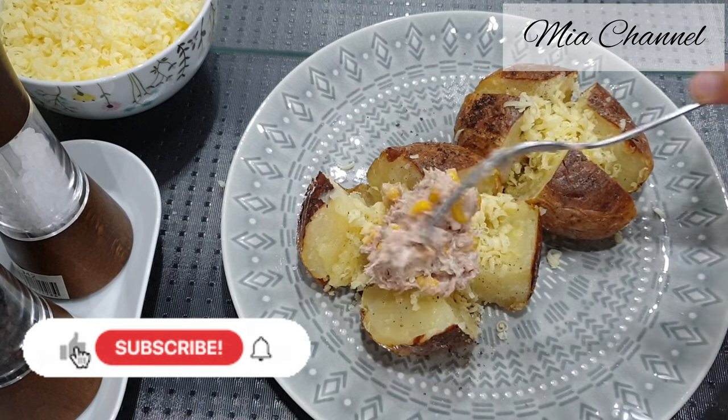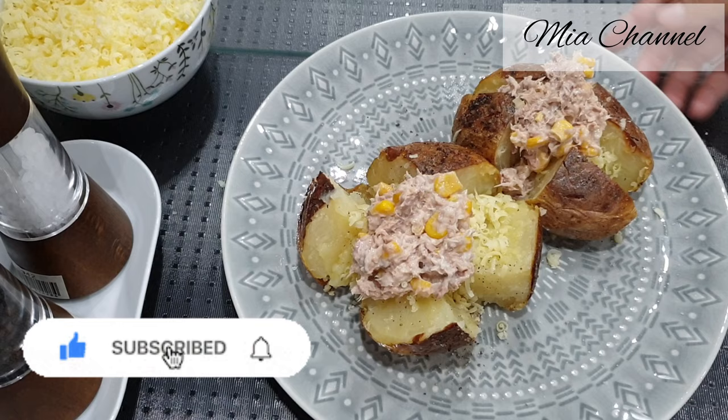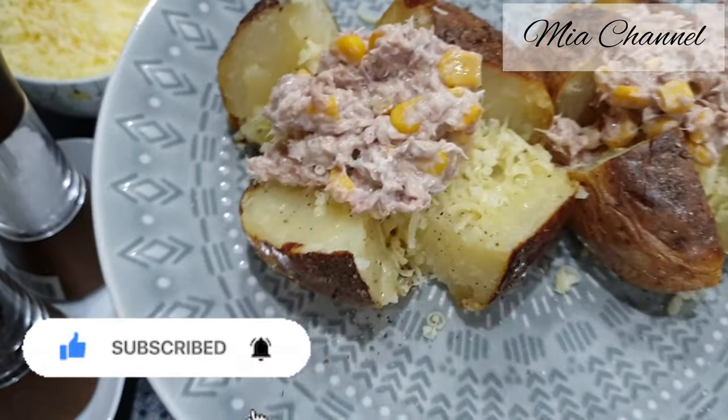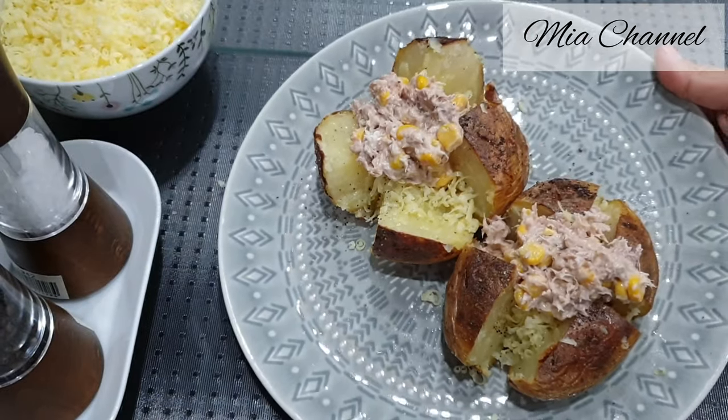And here is our jacket potato with tuna sweet corn filling, ready to serve and enjoy. I hope you liked today's recipe — if you did, don't forget to like it and subscribe for more. Thanks for watching, see you in my next one. Bye bye!